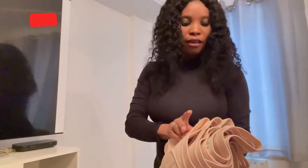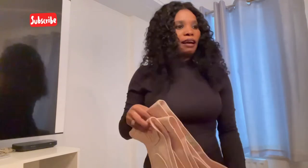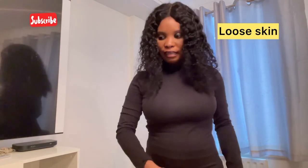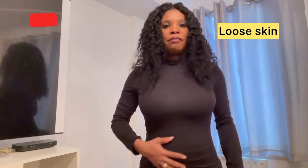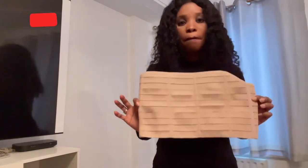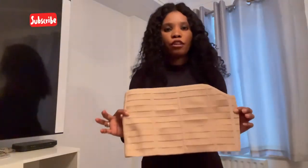Regarding the results I got: I noticed while my belly is coming back, I don't have that saggy skin in my belly. My belly is coming back together perfectly. I'm recommending this postpartum belt from KBabies one hundred percent.